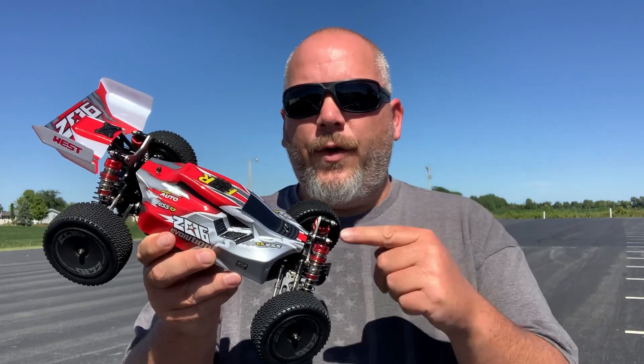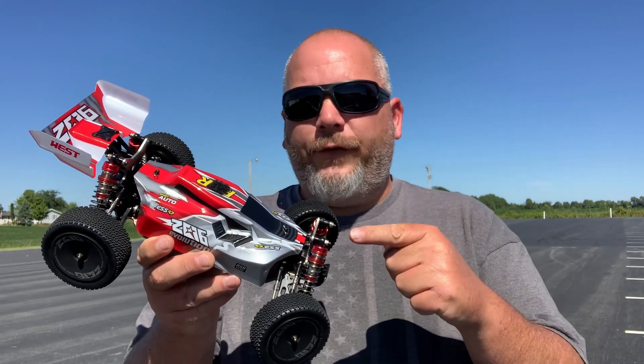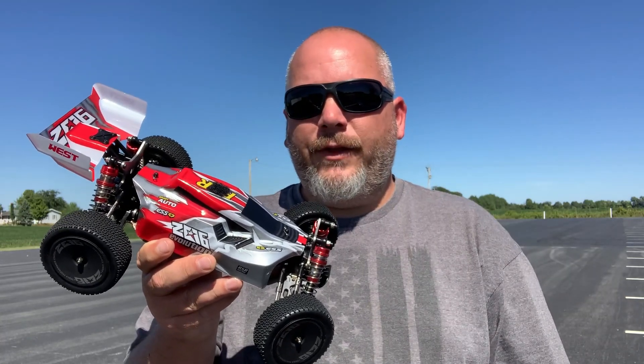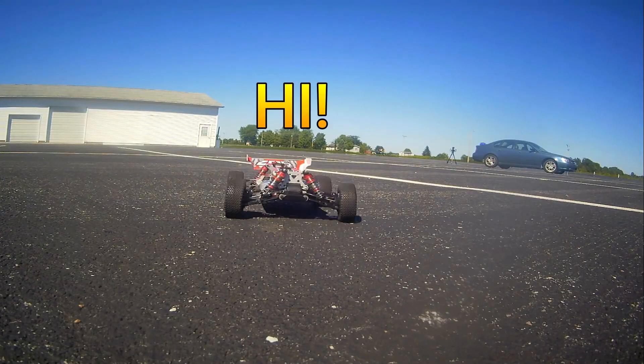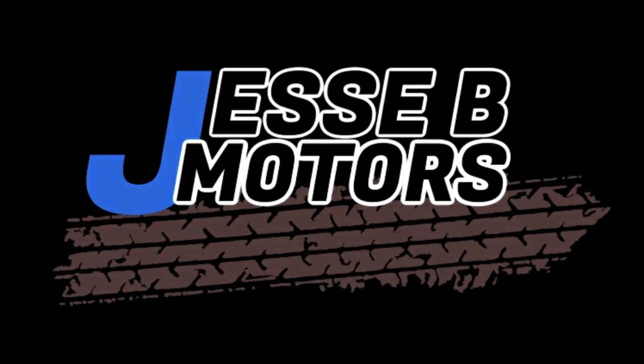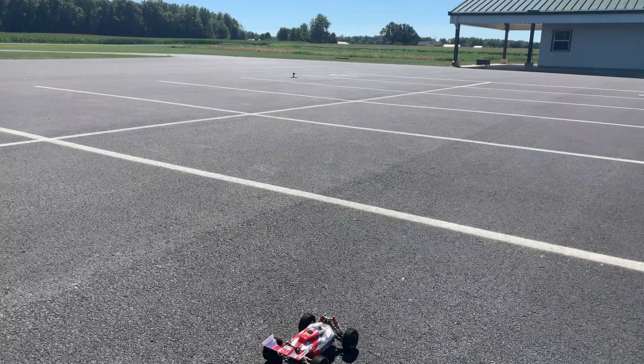Today we are doing the first run video with the WL Toys 144001, and that's coming up next here on Jesse B Motors. We're just going to run this for a little bit for a first run, and at the end of the video I'll give you my impressions of the first run.